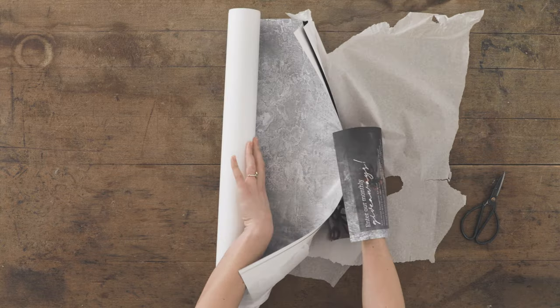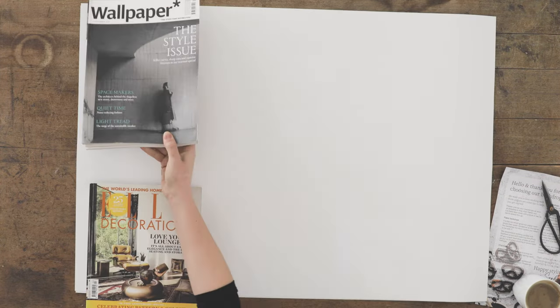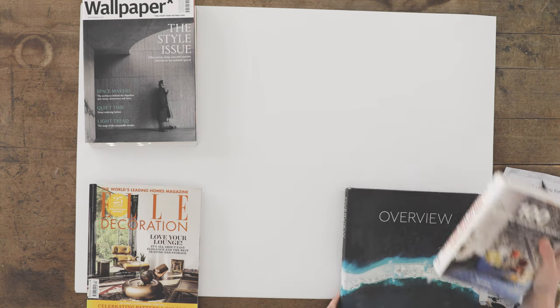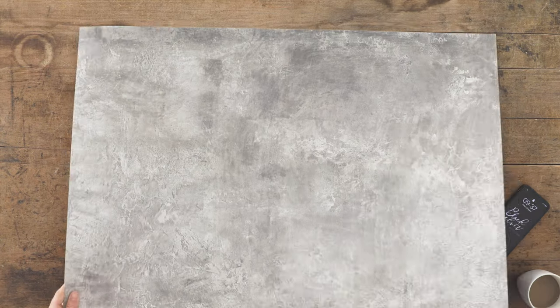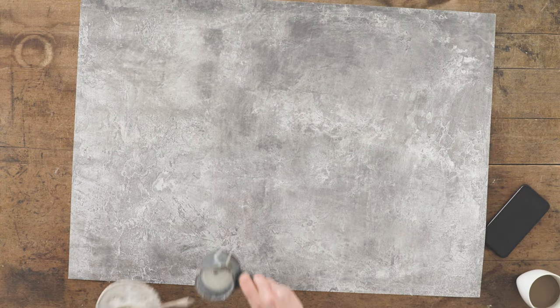Our paper backdrops can have a soft curl to them after being rolled in the parcel tube, but this will relax in a few hours if they are laid flat face down with a few books on top. If you store your backdrops flat they'll always be ready to go.